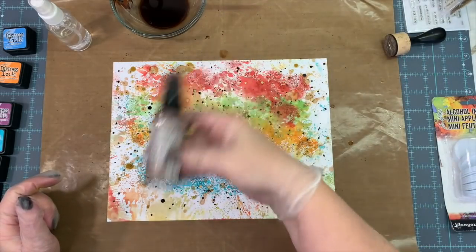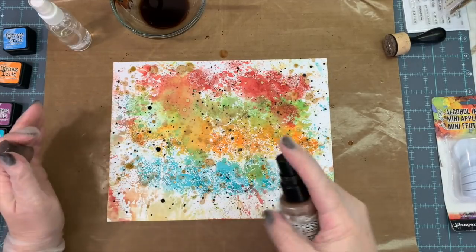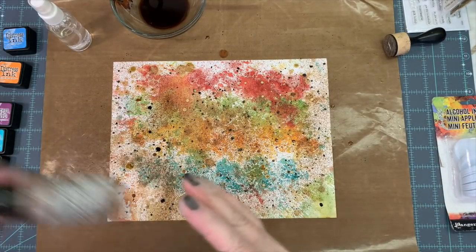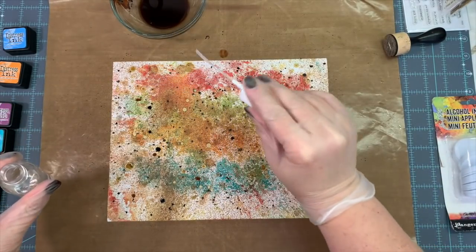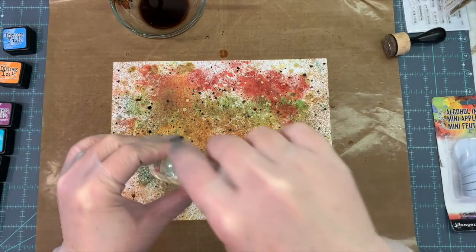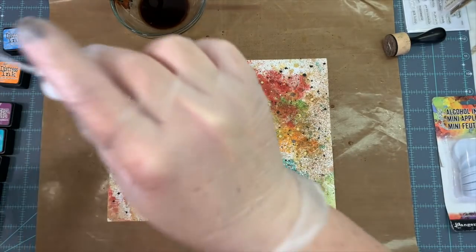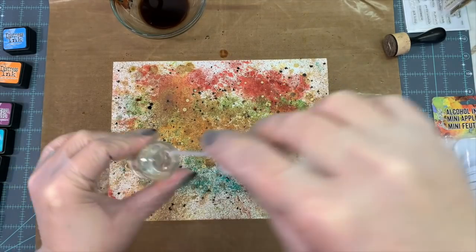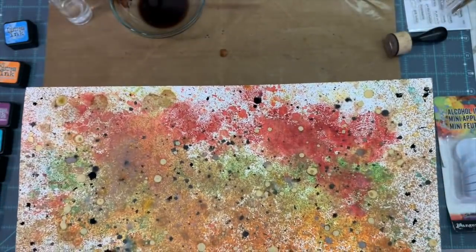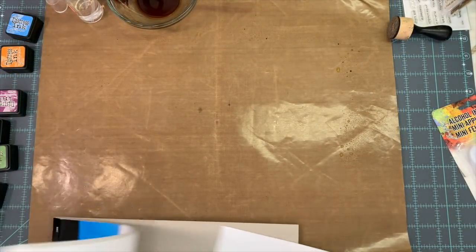This is some Vintage Photo Oxide Spray Ink, and instead of splattering it I'm actually going to spray it on. That's going to take care of all that white still showing. It gives it a nice dark brown. Then I get my rubbing alcohol in the spray bottle and drip it around to see if I can get some little absence of color, but it gave it a little different look — nothing major. The dried paper later is very pretty.